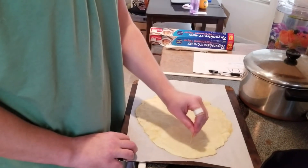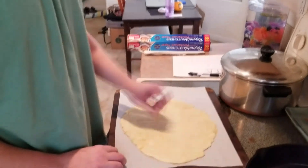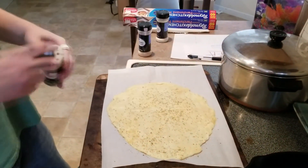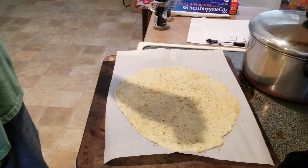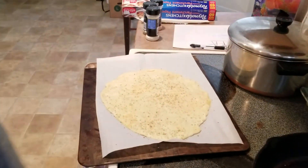Before you put this in the oven, you just want to poke holes in it, because it's mostly cheese and it's going to do that bubbly thing. Season it however you want — we've got some oregano leaves here, some garlic powder, and just a little bit of onion powder. Then put it in a 415-degree oven for 11 minutes.